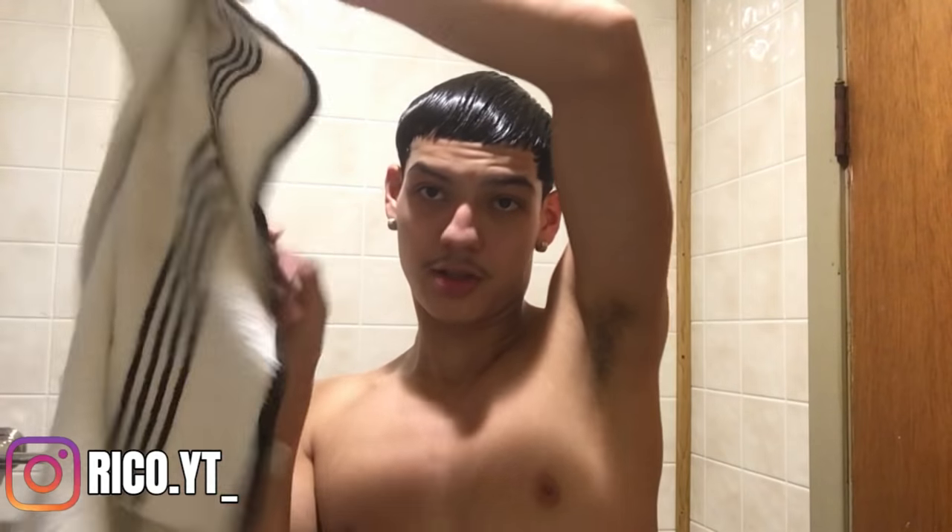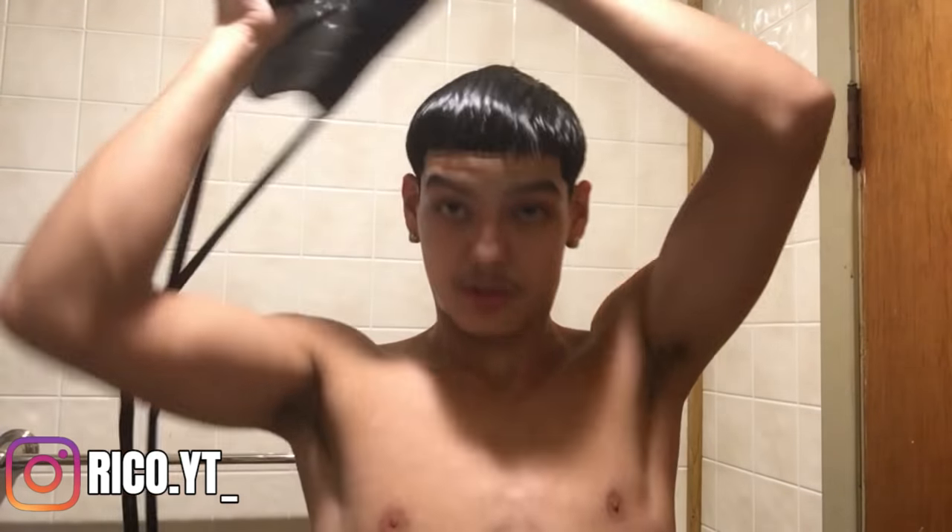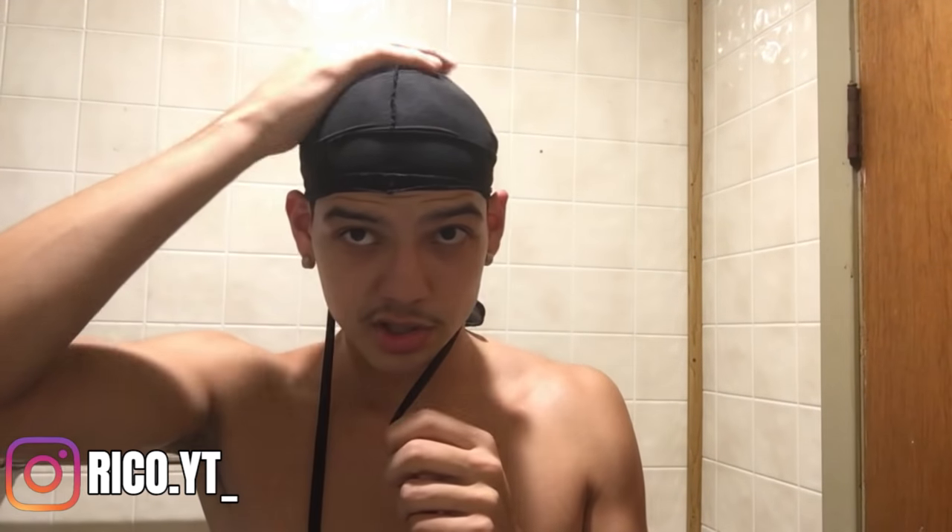That's it for the wash method. Now I'll show you how I dry my hair. I just take a towel, put it over my head, and do what's called a pat dry — that sucks most of the moisture out. Then I put my durag on and keep it on for about 20 to 30 minutes, sometimes an hour, depending on how long it takes my hair to dry. While it's still slightly damp, I go in with my brush one more time.